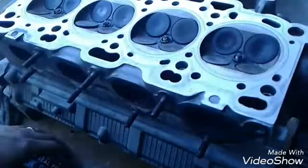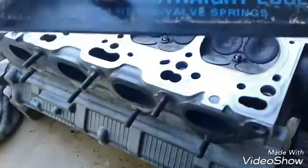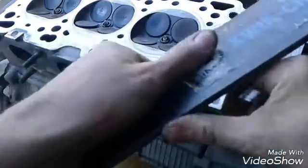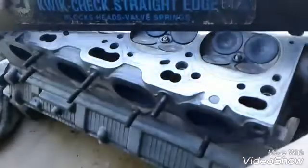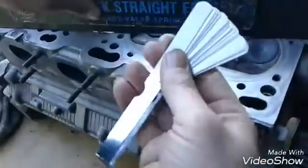Once you've got that cleaned off, what you're going to use is a straight edge. If you don't know what that is, it's just a straight piece of metal — it's actually a precise tool, machined completely straight along the edge. You'll also use feeler gauges, and that's what these are right here.